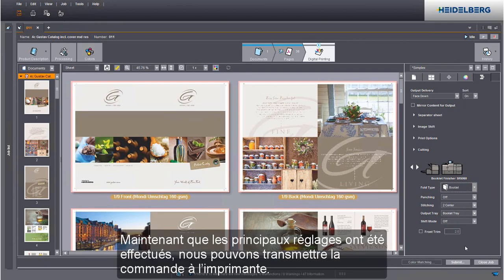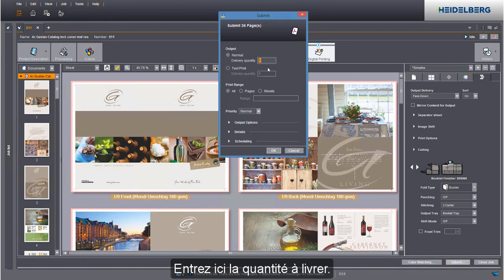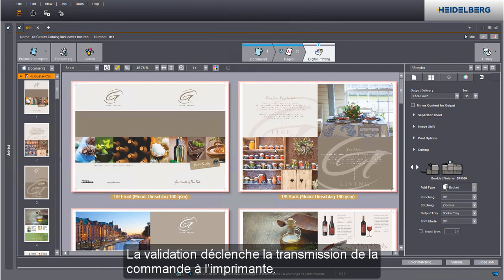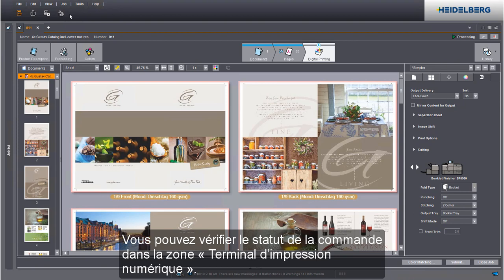We have now defined all relevant settings and we can submit the job to the press. Enter the delivery quantity you need in this box. When you confirm your data, you send your job to the press. You can check the job status in the digital printing terminal.